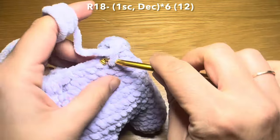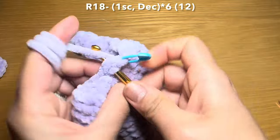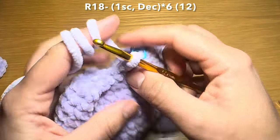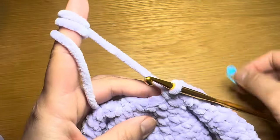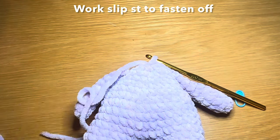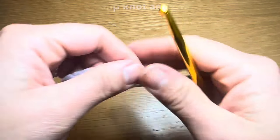Start the next round with a single crochet in the first stitch, stitch marker back in place, then a decrease — pull up a loop from the next two stitches, three loops on hook, yarn over, pull through all three. The repeat is one single crochet followed by a decrease all the way around. Stitch count should be 12. Work a slip stitch to fasten off, snip the yarn and pull it through. That finishes the body.